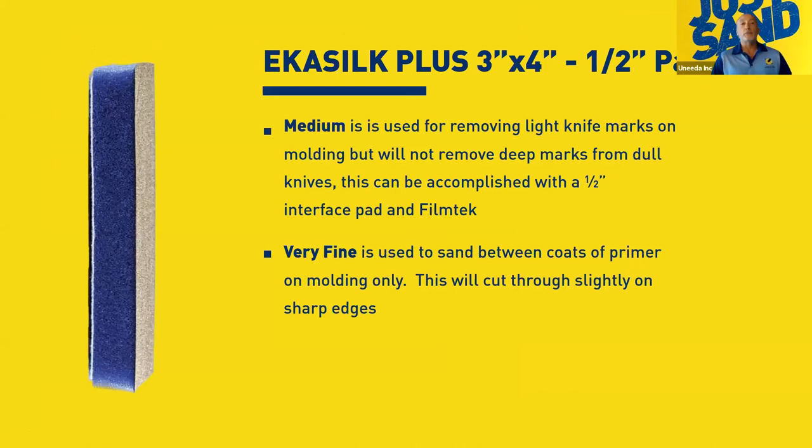There are three densities of foam back products: half-inch, 5mm, and 2mm. The half-inch has been the most oversold — and I don't mean it's not a great product, it is — but so many people found it worked great on moldings and just bought the half-inch for everything. Remember: the half-inch is for contours, not flat stock sanding. Once you drop it on a flat board or door, it's going to compress — the grain just compresses into that foam — and you're not really sanding.